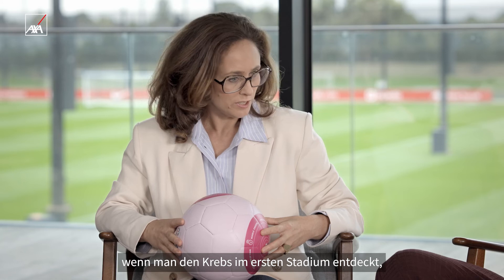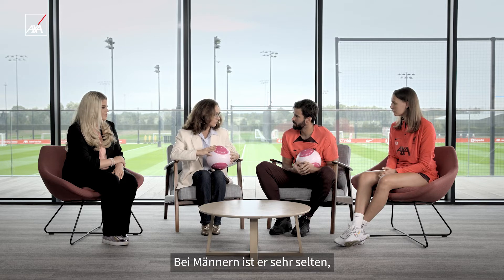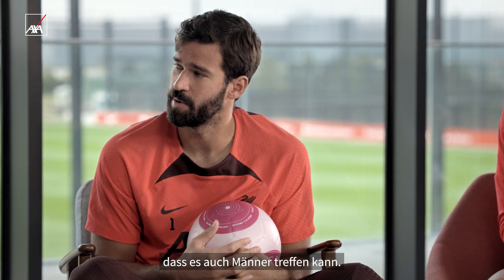How important is discovering this in the early stages? It's really important because if you detect the cancer at stage one, you're going to have a 99% survival rate at five years. And men can get it as well — it's very rare, maybe 1% of breast cancer cases, but it can happen. I never heard in my life that it could happen with men as well.